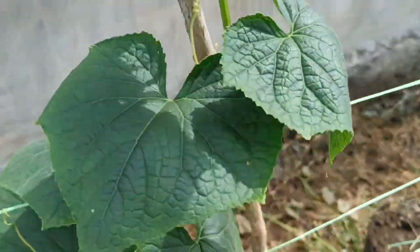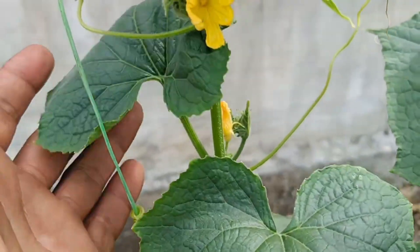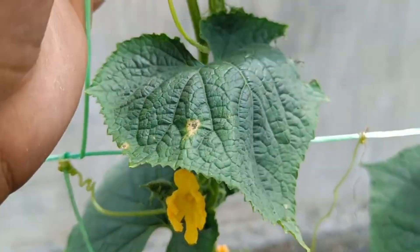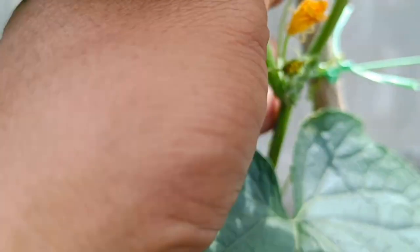Another sign is greener and brighter leaf color — the nutrient content, especially nitrogen in organic fertilizer, increases chlorophyll production, making leaves appear a deeper green, fresher, and less dull. Leaf size will also increase, with leaves becoming wider and thicker as the plant thrives.